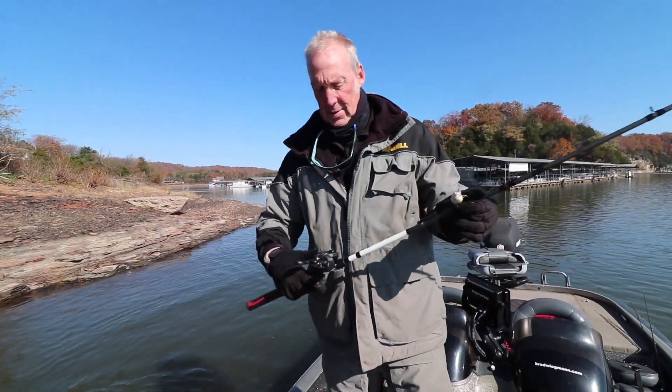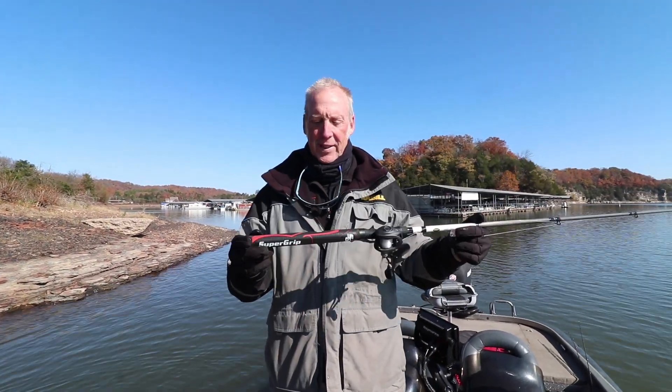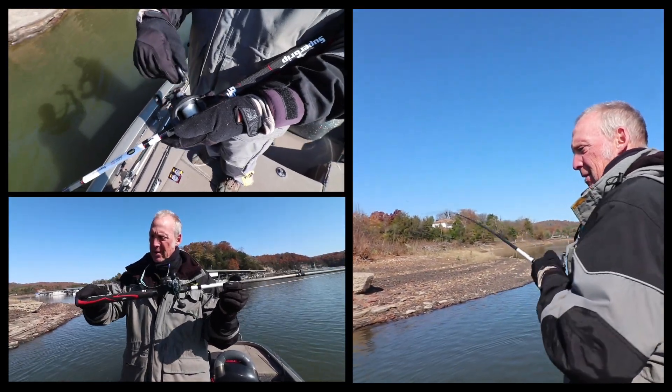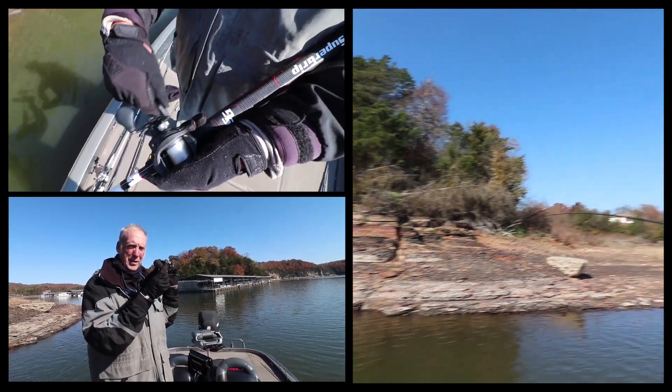Catching them today with this new Lew's Super Grip right here. This is kind of a cool thing — instead of having a round wind grip, it actually has a flat spot on the top and then it goes round, as you can see right inside there.